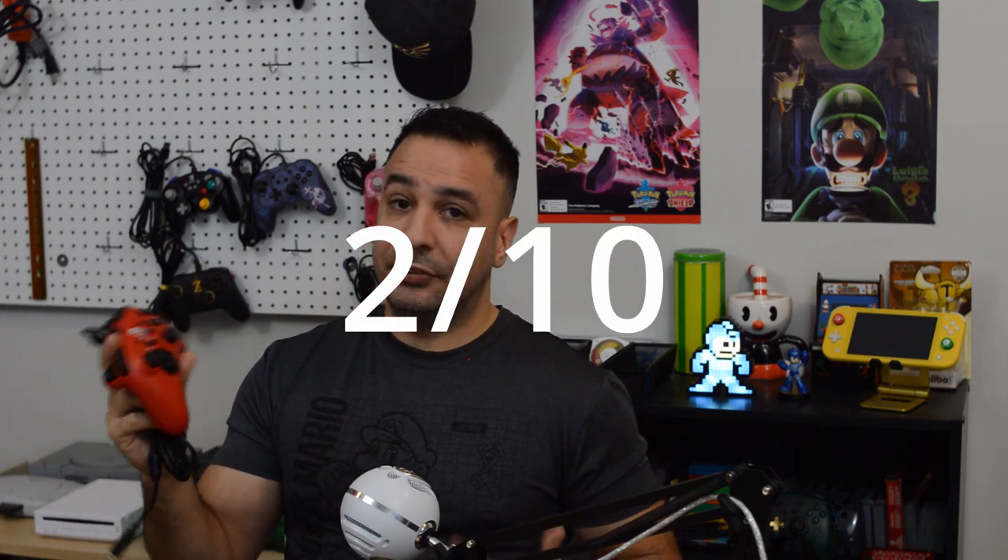Moving on to features, this section is going to hurt - the controller is getting a 2 out of 10. It has no rumble, no motion control, it's a wired controller, and it doesn't recognize NFC. The two points it does earn: I only dock one point for being wired since I don't count the lack of batteries against it, so it gets a free point there, and it gets an extra point for the turbo functionality since that works well and is easy to use. However, all the other special features - particularly the d-pad - just don't count for anything, which is why it winds up with a 2 out of 10.